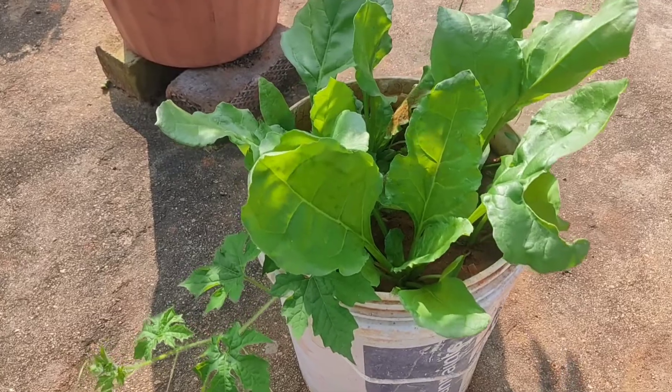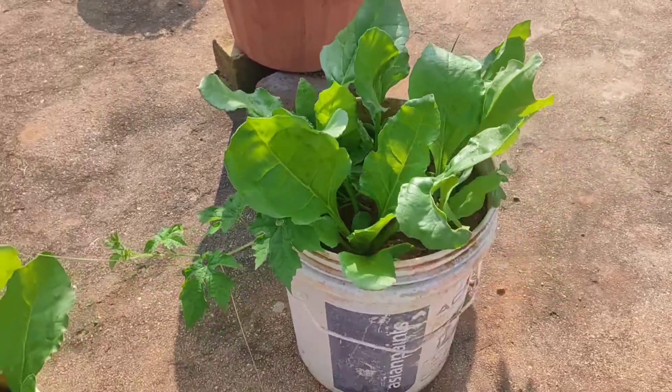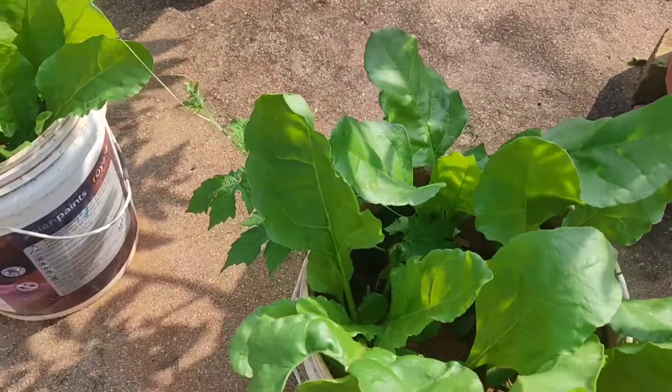Here is the Palak plant. This is the Palak plant growing here.